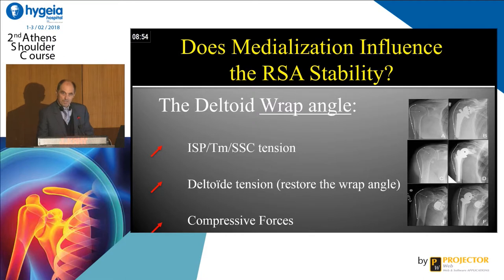A very important point: what is the deltoid wrap angle? The more lateral you put your center of rotation, the more important will be the tension onto the deltoid, and this creates a compressive force that stabilizes the shoulder. You have different types of reverse shoulder prosthesis and you have to understand what you do to recreate this compression force. Medialization creates instability, and lateralization creates more stability.